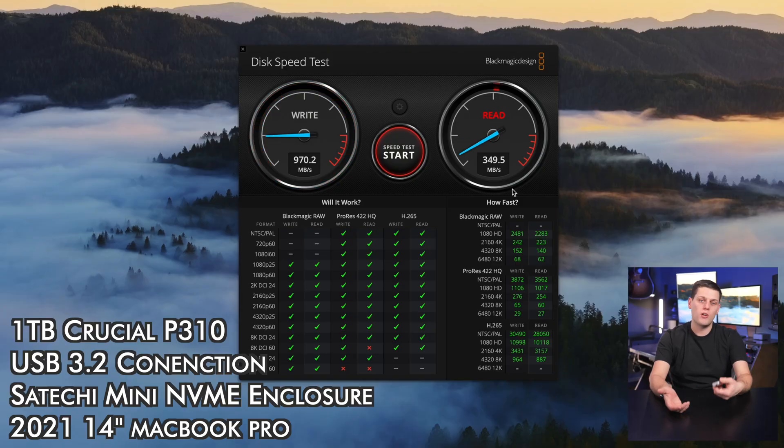Satechi says you can get speeds of up to 1000MB a second on the read and the write, but in the real world I was getting speeds of about 970 on the write and 900 on the read.